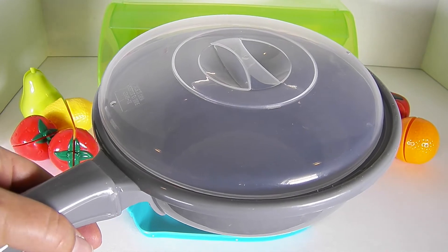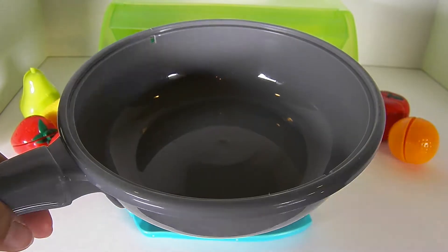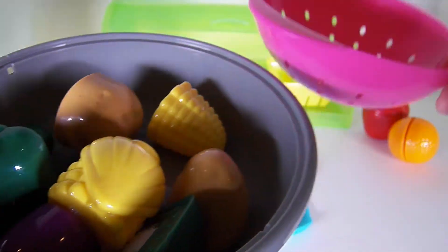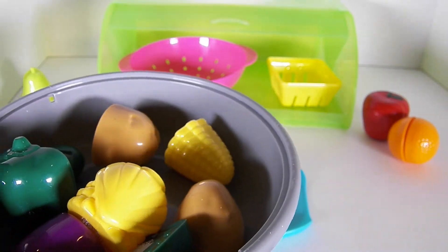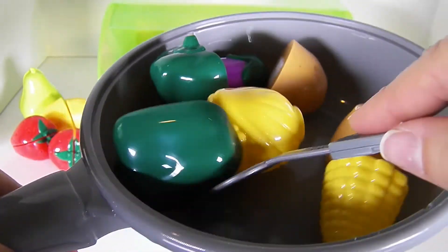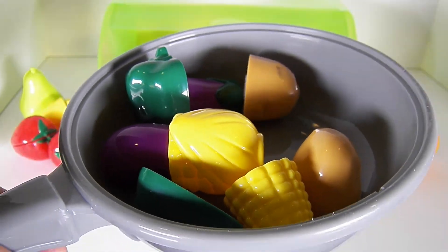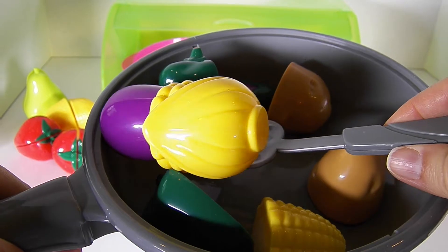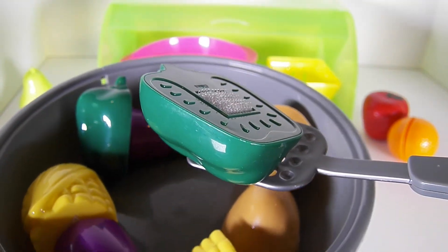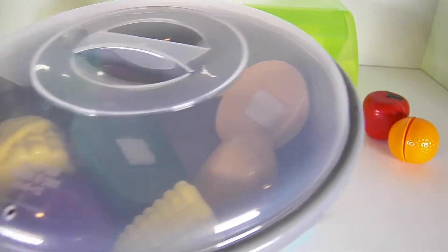Now that our veggies are all rinsed off, let's put them in this frying pan. Let's stir them up. Mmm, that smells awesome. Stir fry anyone? Let's put our delicious vegetables to the side.